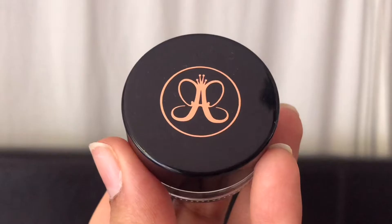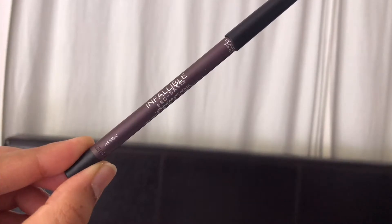To fill in my brows, I'm taking the Anastasia Beverly Hills Deep Brow pomade in ebony. First brush them to see the shape, then start filling them in — it's a great way to define them and helps frame your face and polish off your whole look. Then I'm brushing away any excess product with the spoolie end.